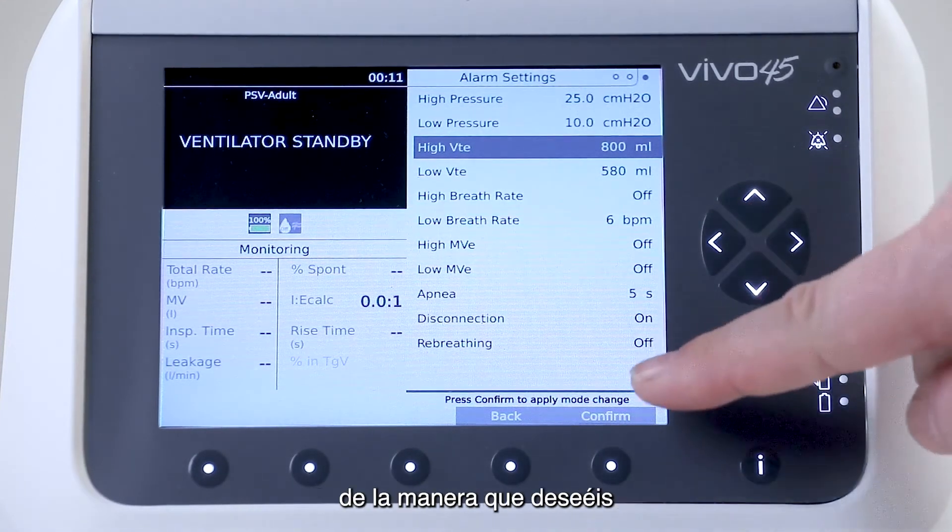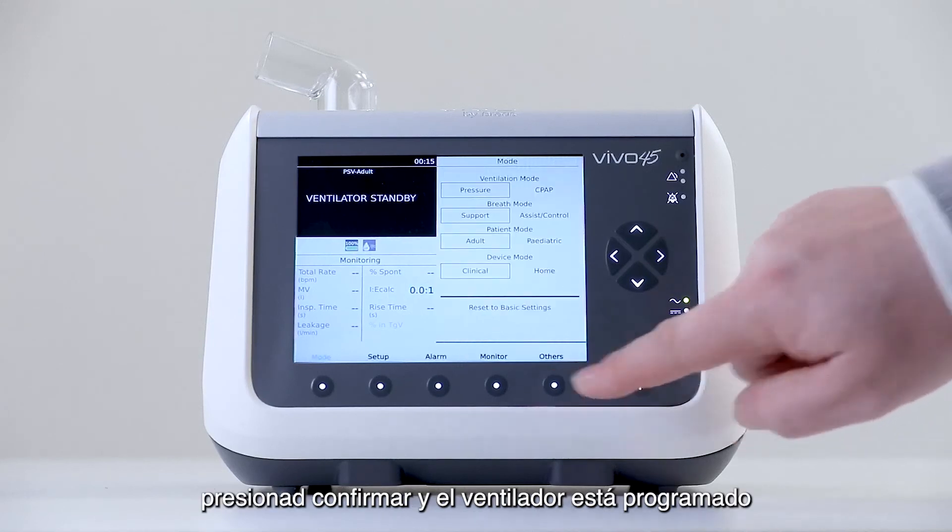When all alarms are set the way you want, you press confirm, and the ventilator is programmed to deliver pressure support ventilation.